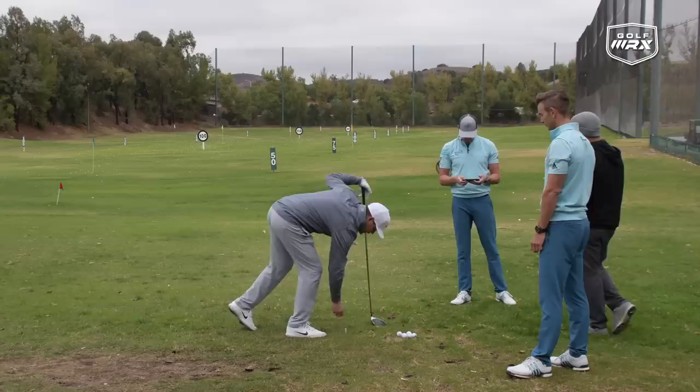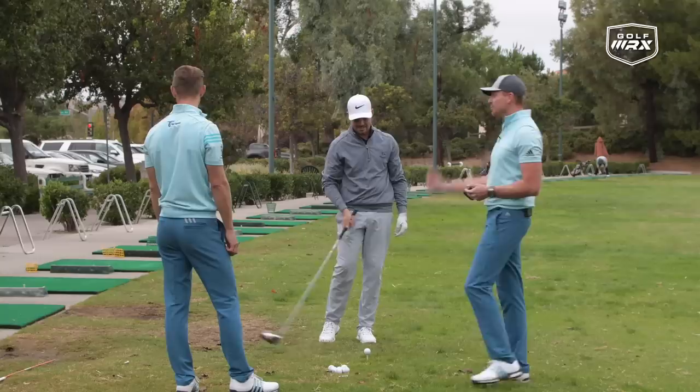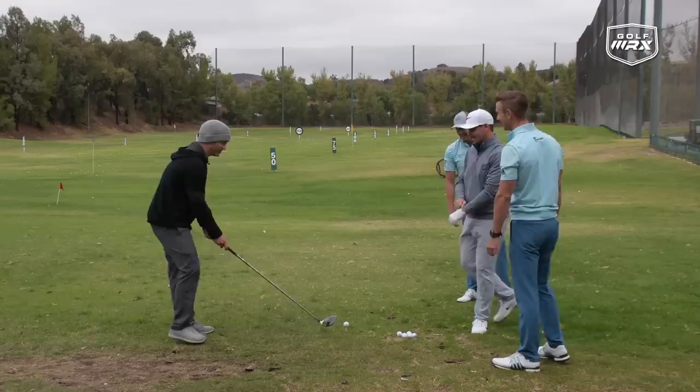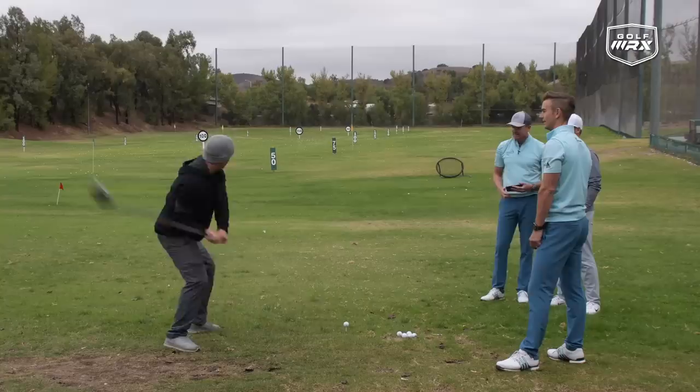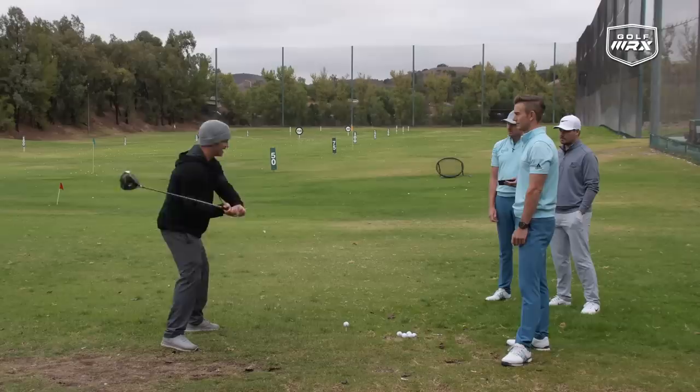Johnny hits another shot — a good strong flight. The numbers come in: 315 total, 173 ball speed. Club speed wasn't captured — track man says the reading was too low.